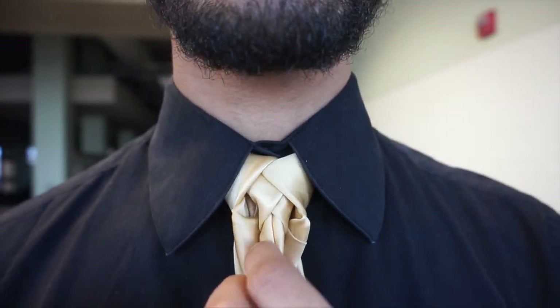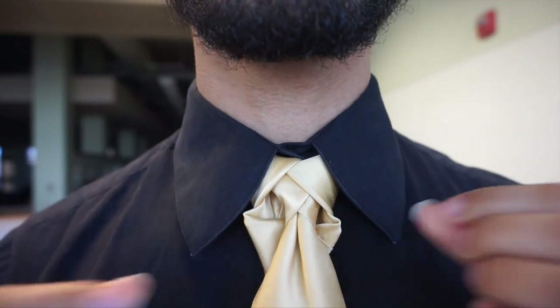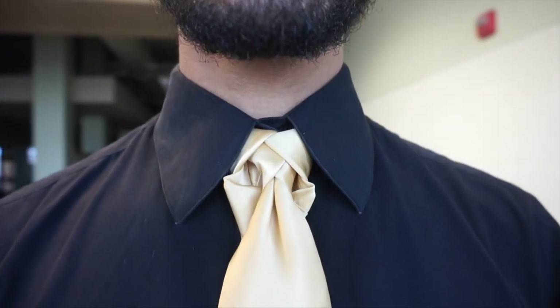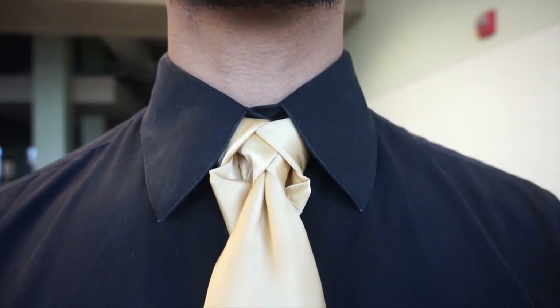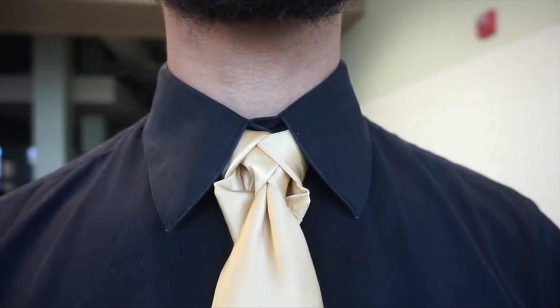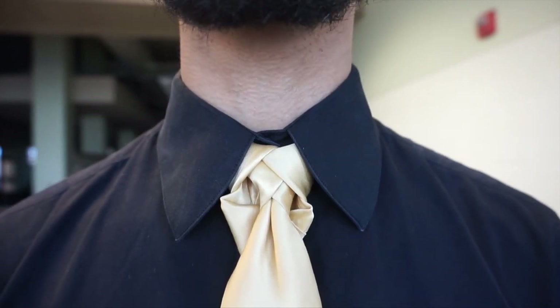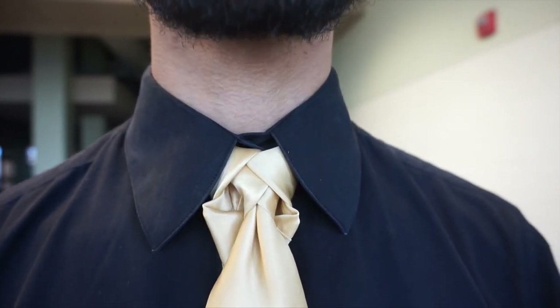All right, and there you have it — the Luxe Knots. Let me know what you think down in the comment box below, and hopefully you guys like it. If you did, give it a thumbs up. Please don't forget to subscribe. And until next time, you guys, take care and God bless. And as always, you fancy now. Bye-bye.